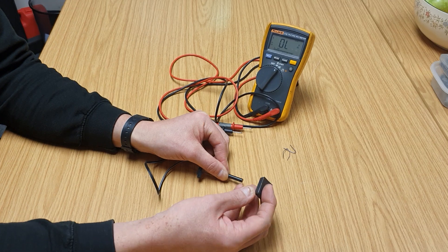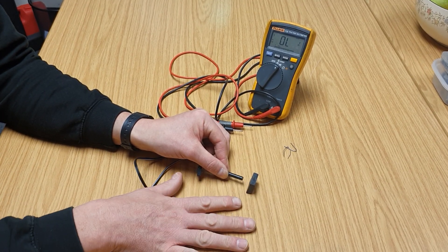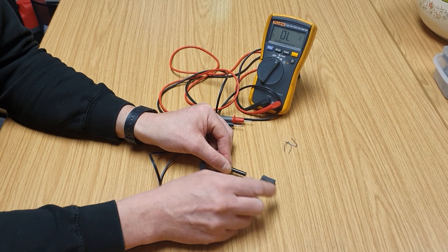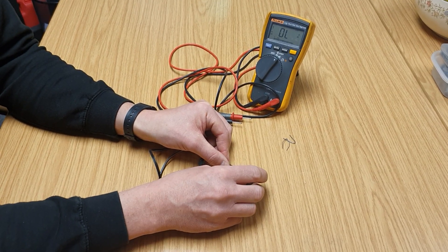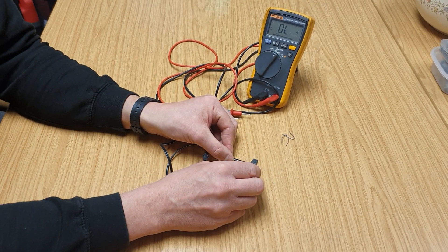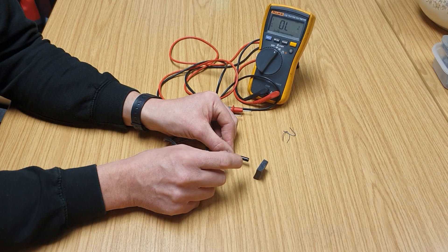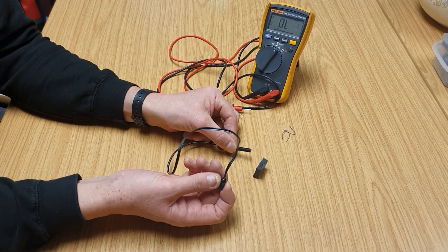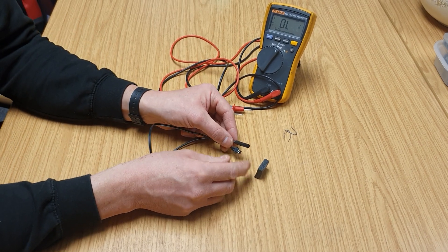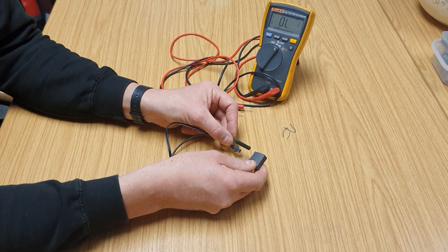It probably won't look like this one — it will probably be a little round magnet, it might even be sat in a pocket. You need to check the magnet is there because the speed sensor won't work without one. The idea is that as the magnet passes in front of the speed sensor, there's a little switch inside which opens and closes, and that gives an electrical signal through the wires.